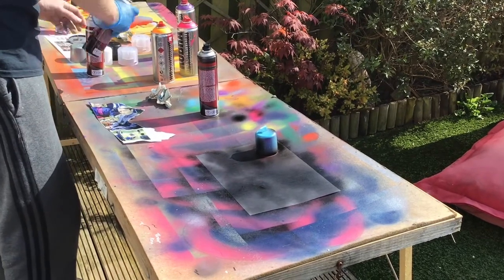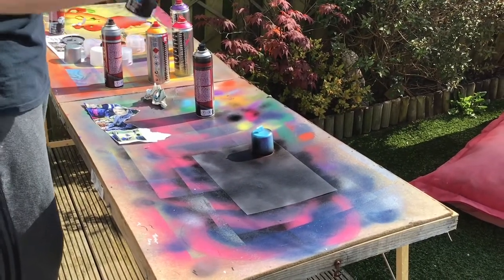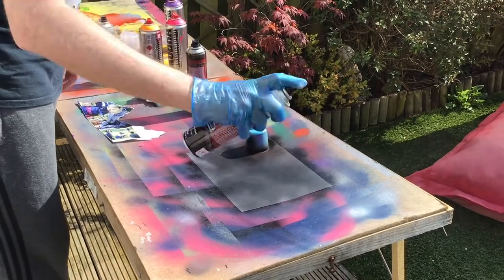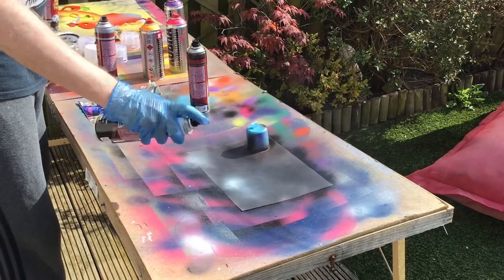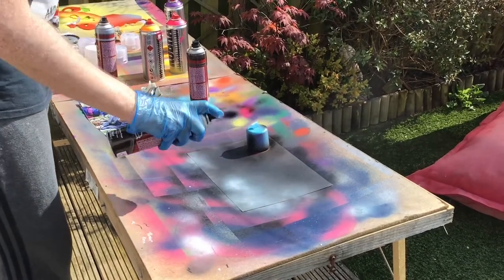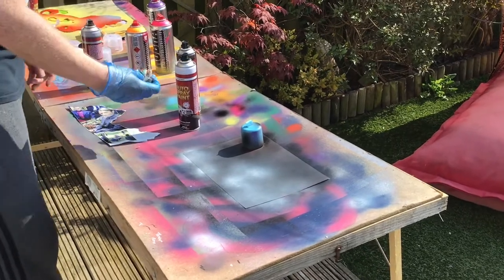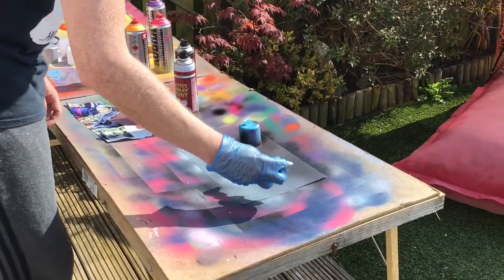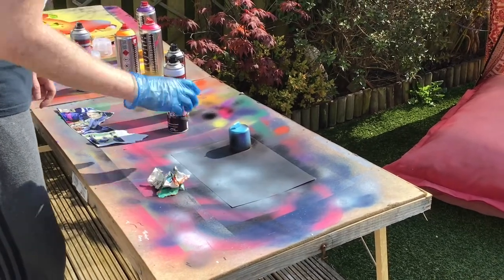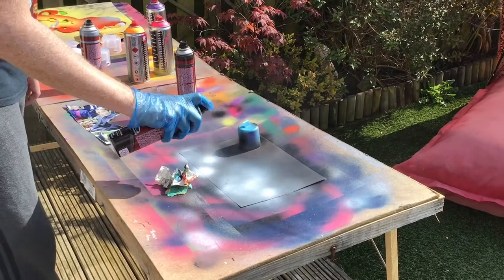I'm going to take a lighter colour to spray along the bottom of the card — in this case I'm picking white. Testing it before I spray it on the card. Spray it down the bottom and then use the scrunched up newspaper to press down on it again to create a textured effect.